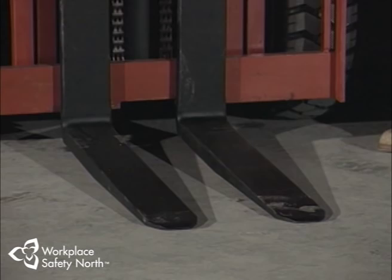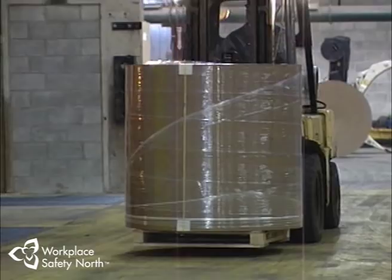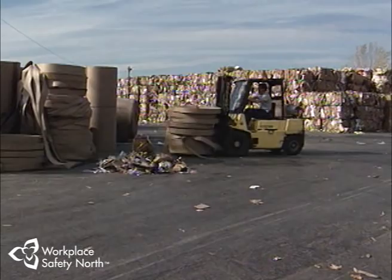The forks allow the truck to lift and support loads, but they can also pose a very serious safety hazard. Once the truck is moving, these forks are powerful enough to cut through a cement wall or a steel I-beam. A forklift can weigh four times as much as your average car, mainly because of the heavy counterweight at the rear of the vehicle. Add a heavy load to the forks and you've got a vehicle that's very difficult to stop because of weight and momentum.